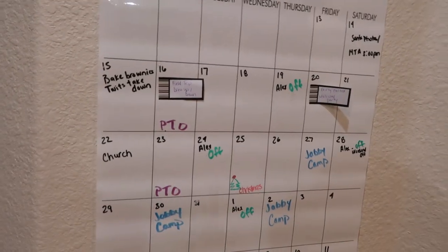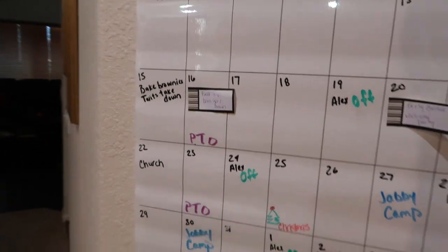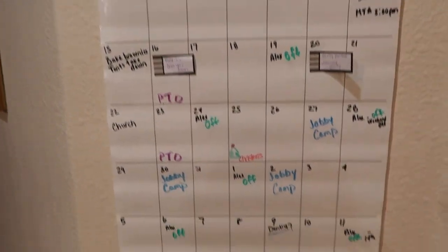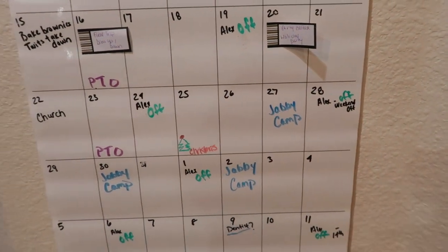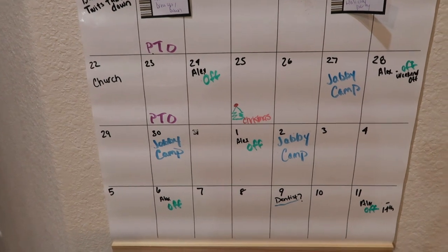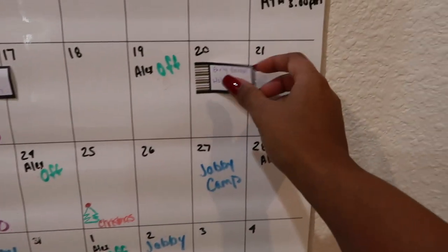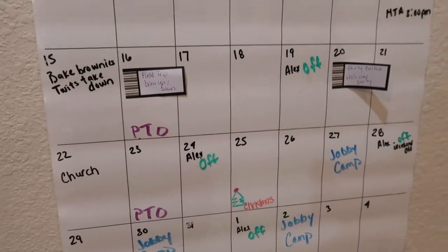I want to show y'all this dry erase monthly calendar I got from Wayfair just a couple of days ago. This will help me stay more organized for family household stuff. The way I did this — my handwriting is horrible — is that each person is color coordinated: my husband is green or turquoise, JB's blue, and I am purple. This is just a quick glance, and I have sticky notes for extra stuff.